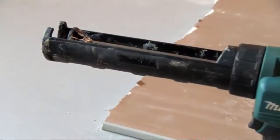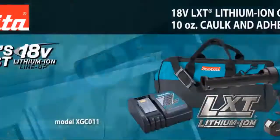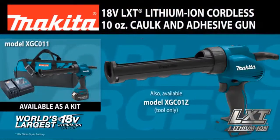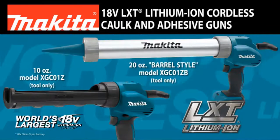Finally, a more efficient solution for dispensing caulk and adhesives. Introducing the new 10-ounce caulk and adhesive gun and 20-ounce barrel-style caulk and adhesive gun from Makita.